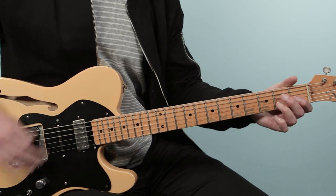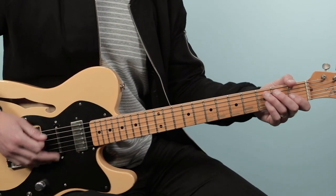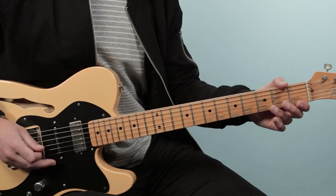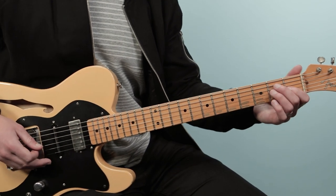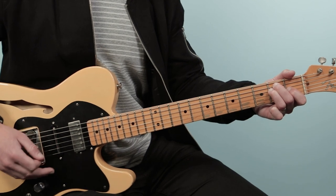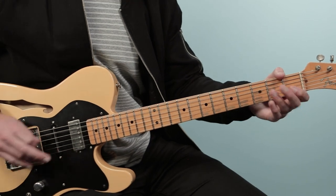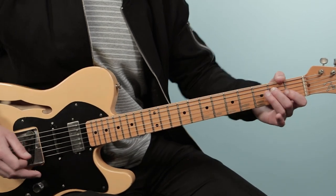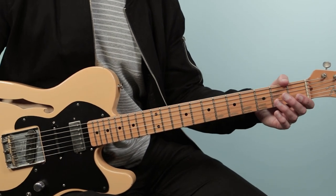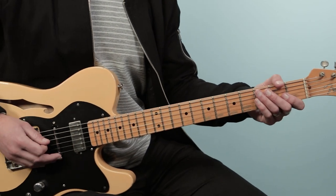And then we just have this breakdown on an E where there are these little guitar fills. It's like hammering into an E chord, and you're going to play upbeats — two and three and four and, one and two and three and four and. There I'm playing the open fifth string, hammering to the second fret, then open D, and then open D again with a rest in between.